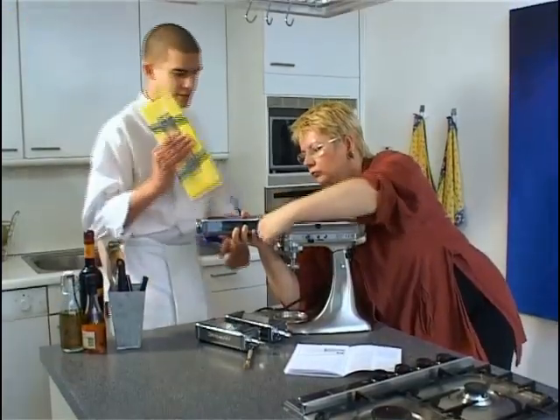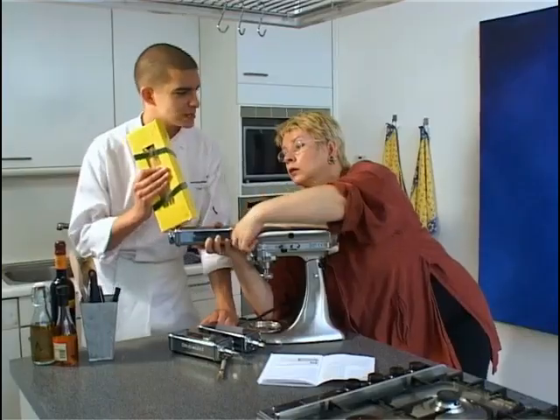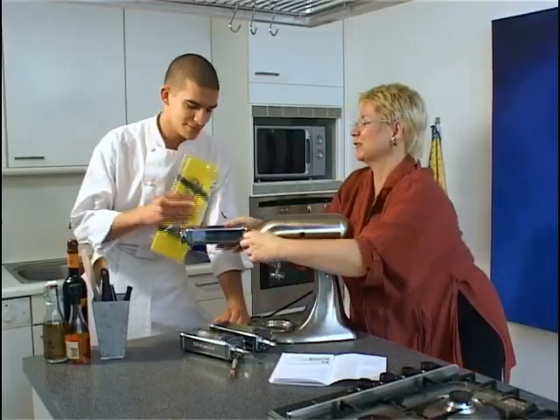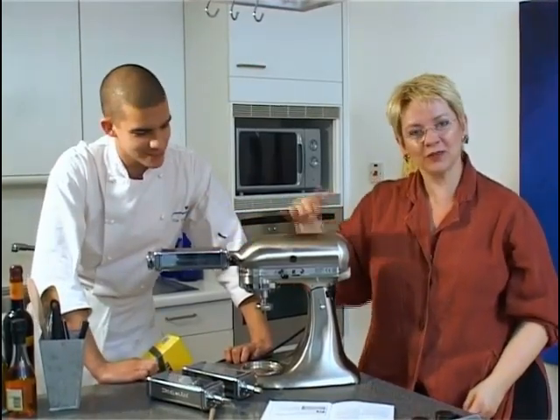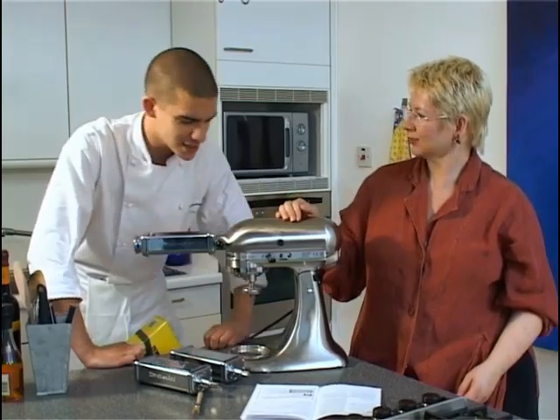I've got your pasta for you. We're not having pasta today. We are having pasta, but we're not having that pasta — I'm using this. I've finally got my pasta roller fixed onto my mixer. It seems well attached, pretty solid.